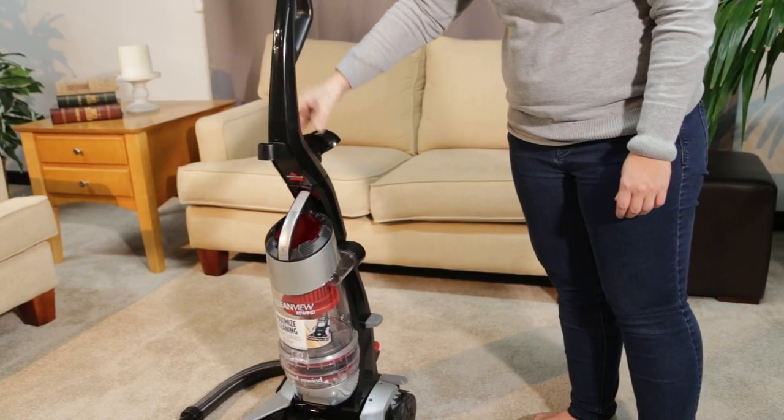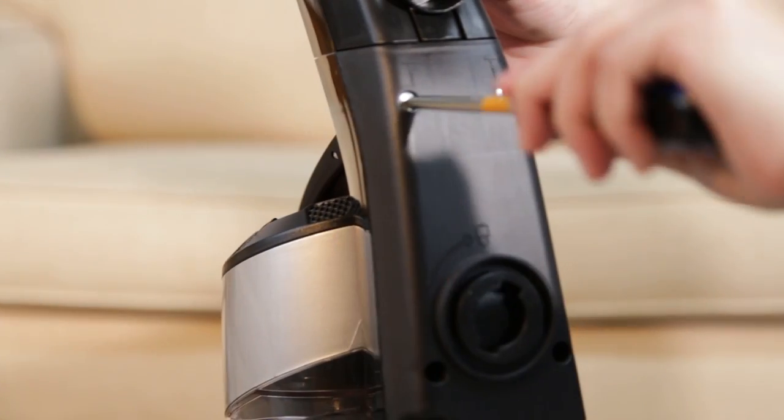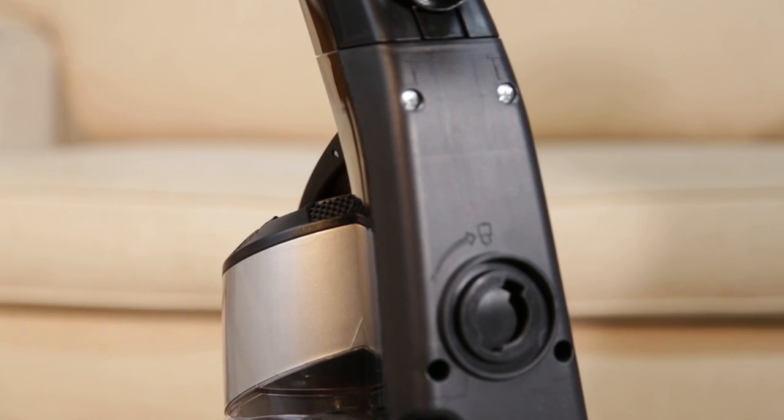Place the handle on the vacuum base and press down firmly. Next, insert the two screws into the back of the unit. Tighten by rotating the screws clockwise.